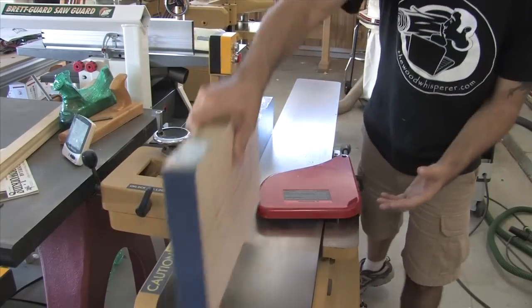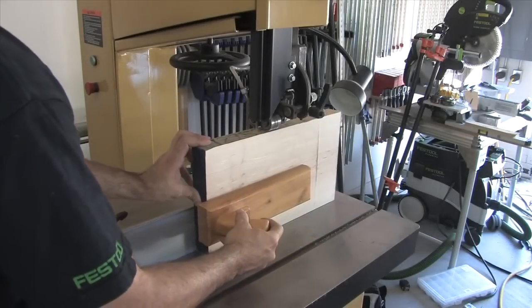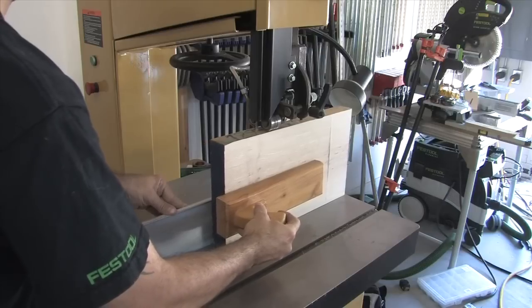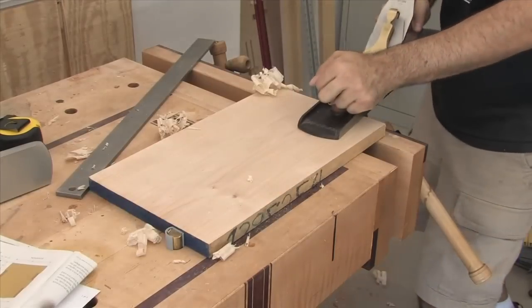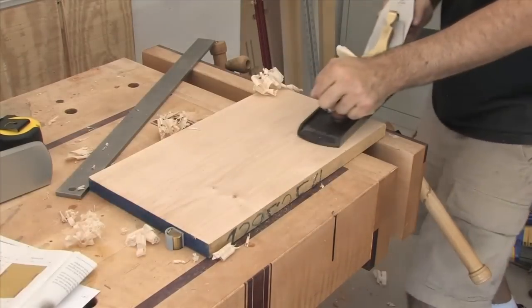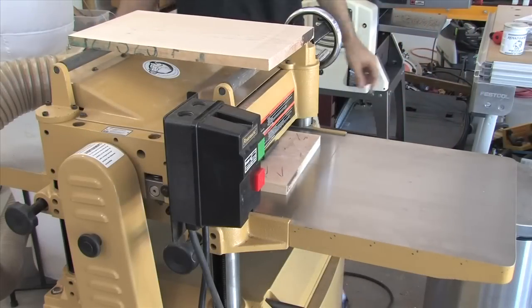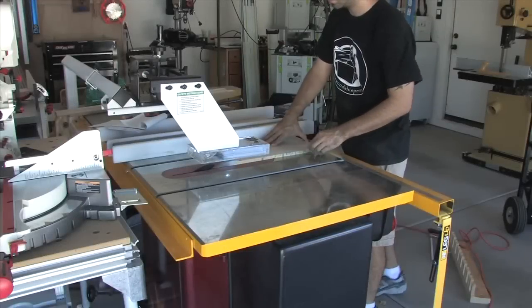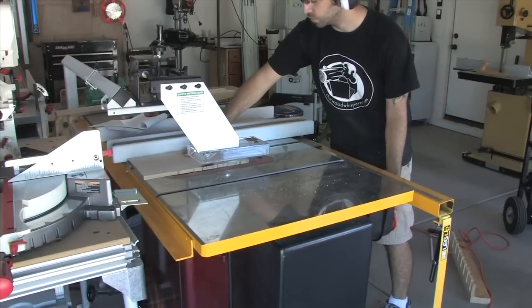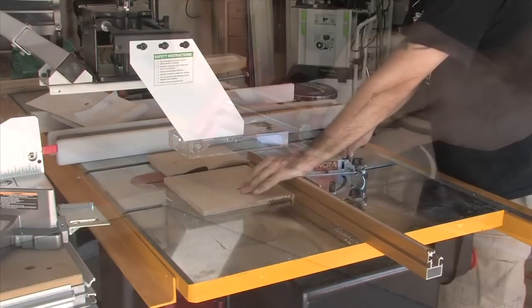A quick flip and a single pass gives us a board with two flat and parallel faces. A quick trip to the jointer gives me a 90-degree edge, and finally I can slice the board in half with the bandsaw. After resawing, the faces tend to warp a little, so a couple passes with the hand plane gets things ready for the planer. I use the planer to bring the boards down to a half inch thick, then at the table saw I trim the boards down to nine inches wide. Each board is cross-cut to create two sides, and a stop block ensures accuracy.